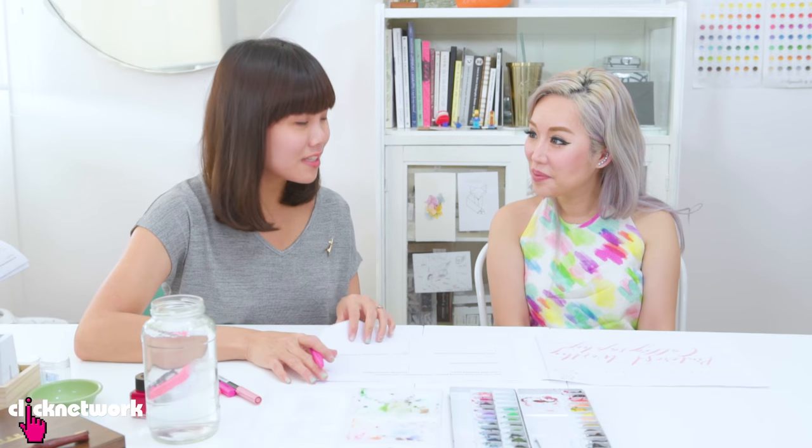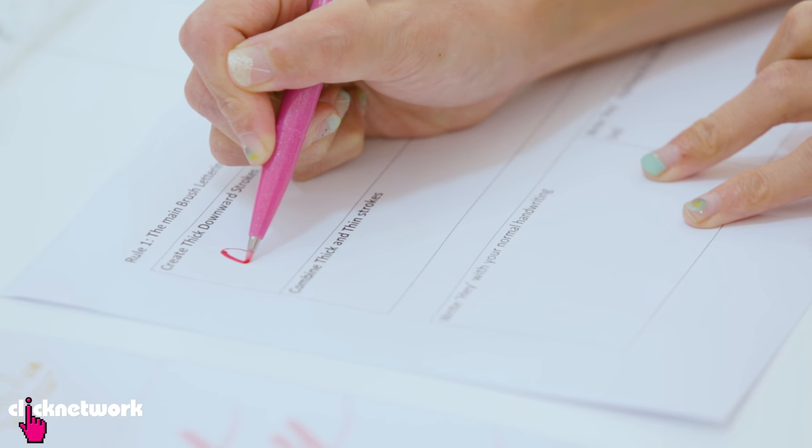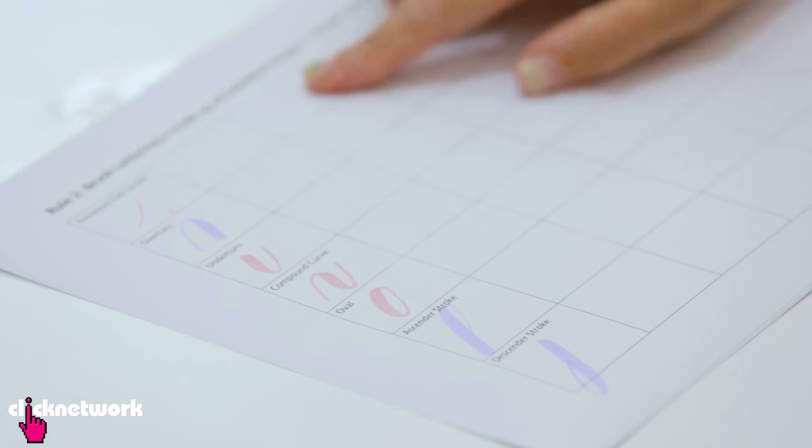So Wendy, the first thing I'm going to teach you today is how to write your name. I've got two rules to go through with you. Any strokes that go down are thick. Any strokes that go up are thin. The next rule is that brush lettering is actually made up of individual shapes.